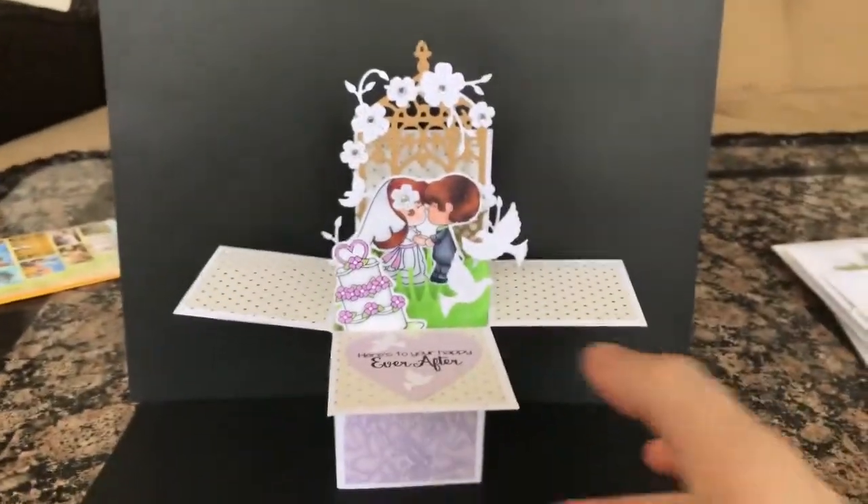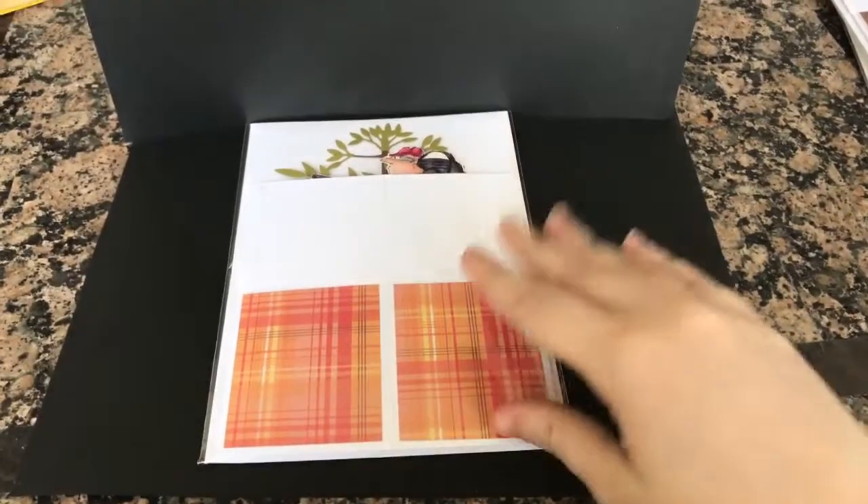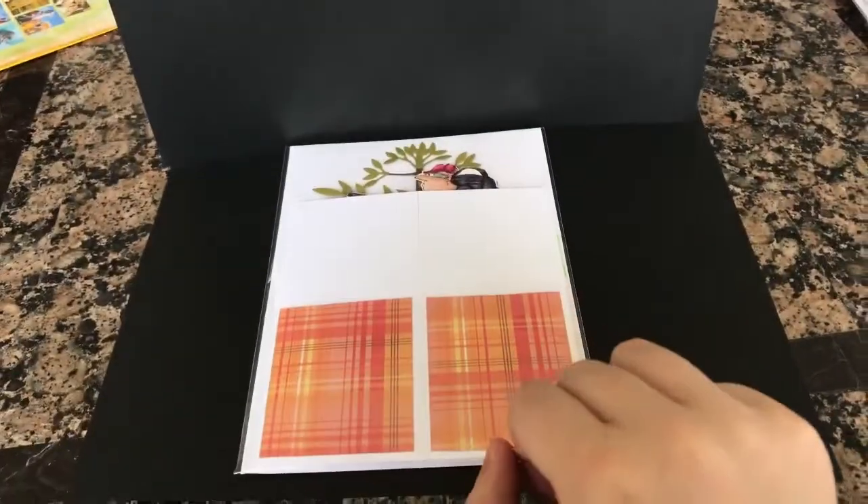I wanted to show you how these boxes look flat — that's how they look flat, and that's how I package them. They're in a cellophane bag, and they come with an envelope.